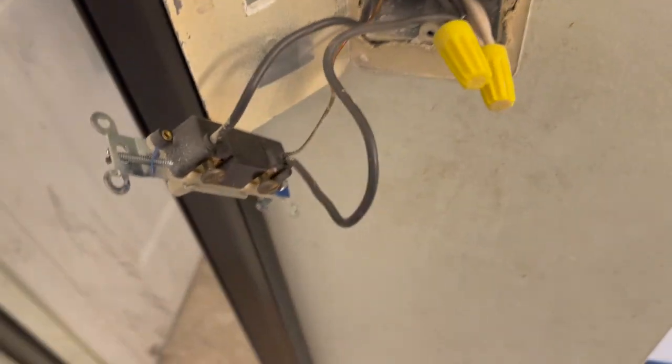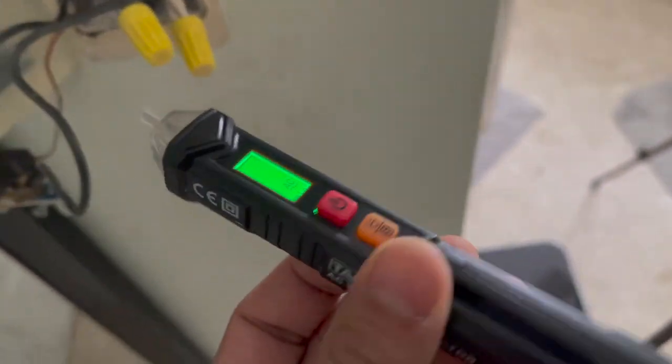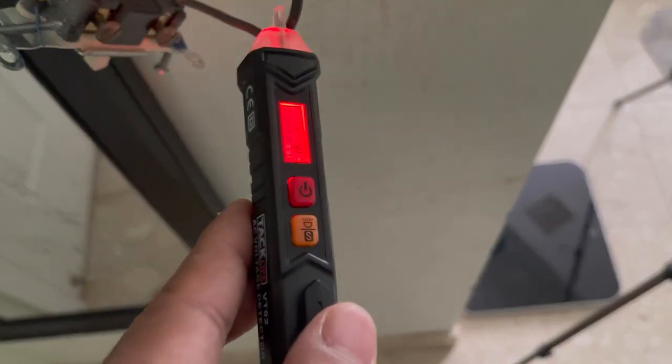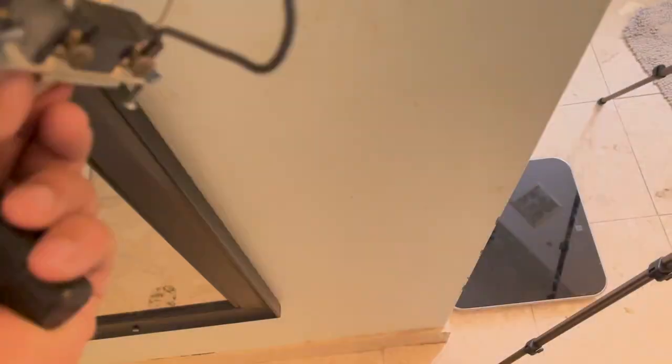The way you figure out the line, load, and neutral is: turn it off. You need one of these testers. You can see there's no power in this one and there's power in this one — no power, power. That's when the switch is turned off. Now I turn it on.